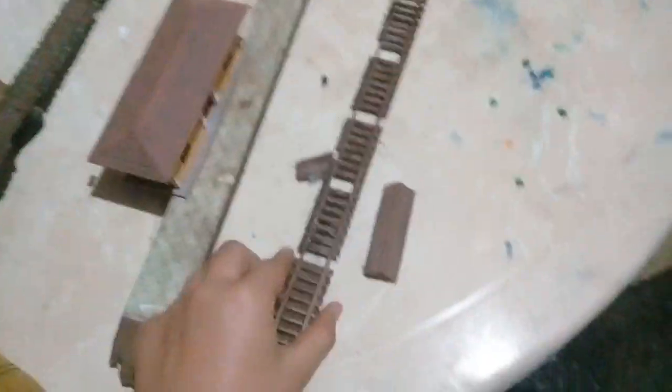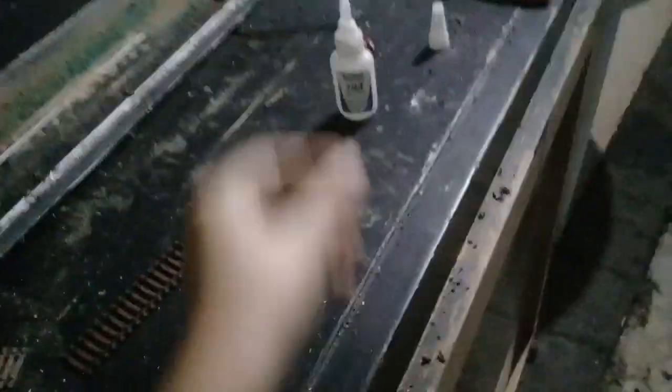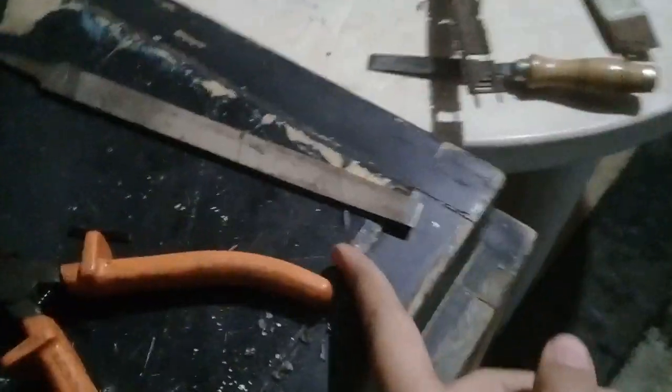Então é isso aí, pessoal. No diorama agora é um adeus. Tinha um APN aqui — trilho para mais de um metro. Só sobrou a madeira agora. Estou usando Bond 793 para colar e reformando os trilhos aqui, lixando eles. Essa ferramenta que eu usei para remover o lastro — usei isso e um martelo para remover.